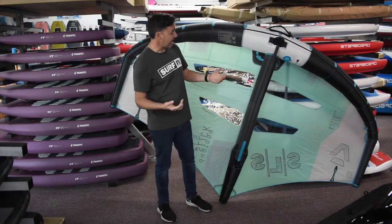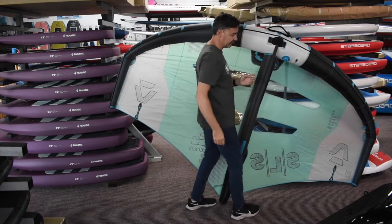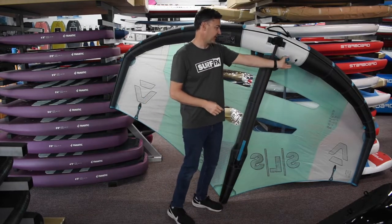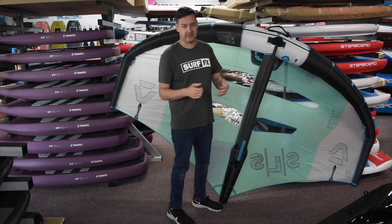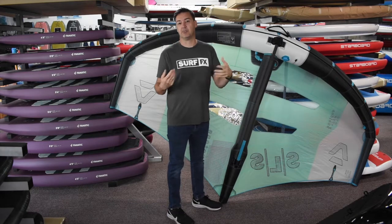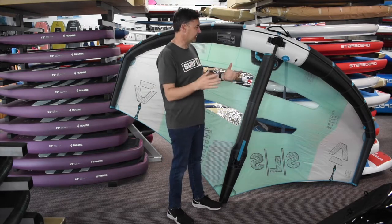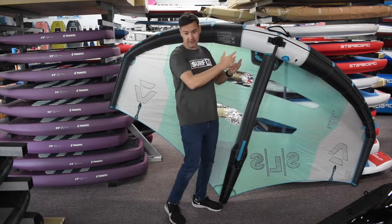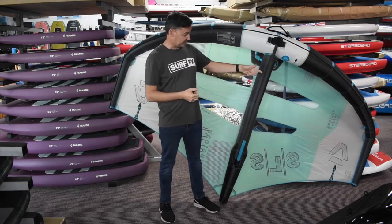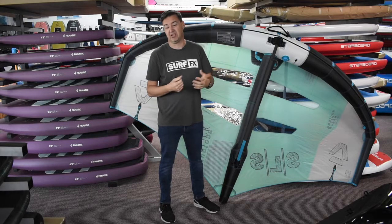To make pack-up easier, they've added a dump valve on the strut as well as on the wingtip. You can easily just pop the two dump valves — that's the inflate valve — and deflate it from there. It really drops air quickly and lets you just roll it up. Some of these wings have been hard to pack because of the bigger diameter tubing, but now you can really just rip the air out of this thing quickly and pack up in about two seconds.